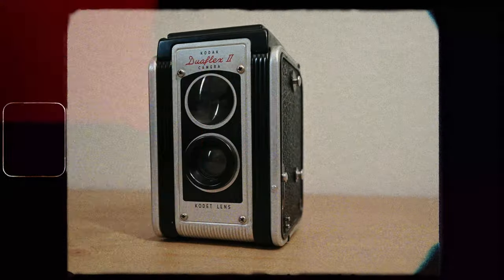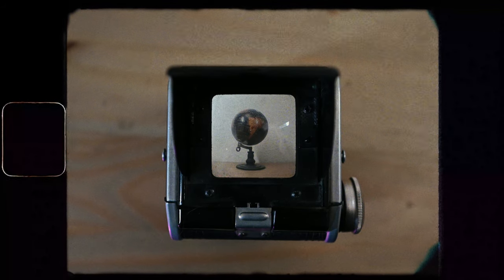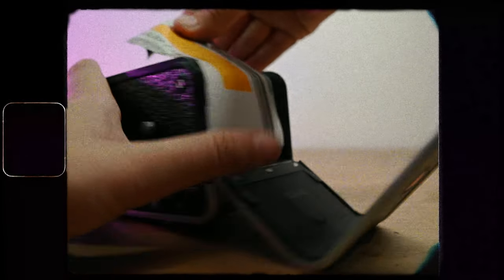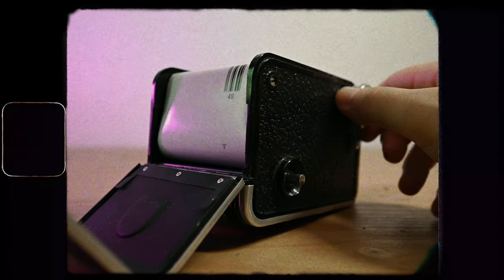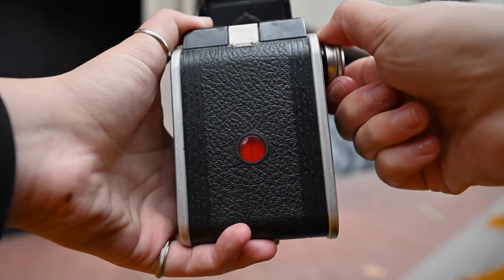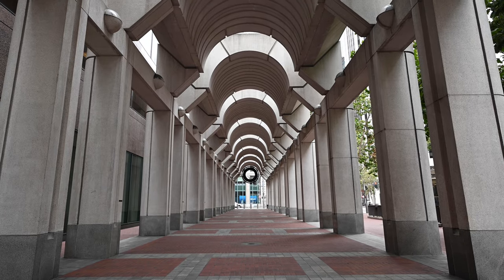Today we're going to be looking at an old film camera that my dad gave me — it is a Kodak Dual Flex 2. My dad actually used to shoot with this camera back in the day, but for as long as I can remember it was always just sitting on a shelf above the TV, but when I started getting more into film he decided to give it to me.